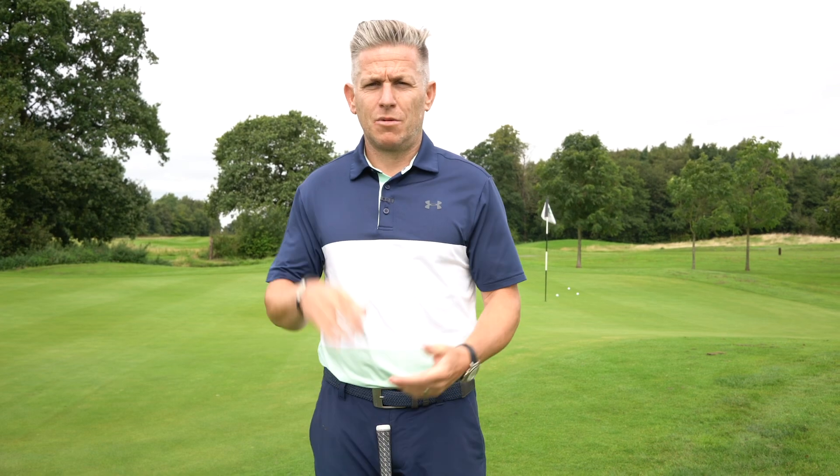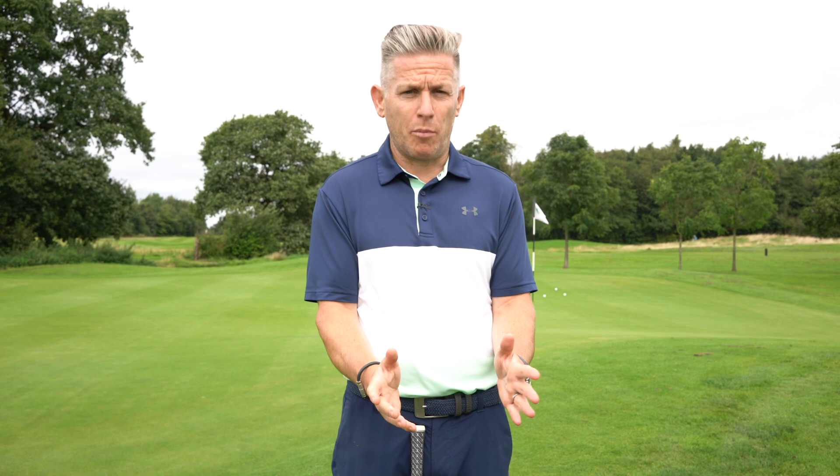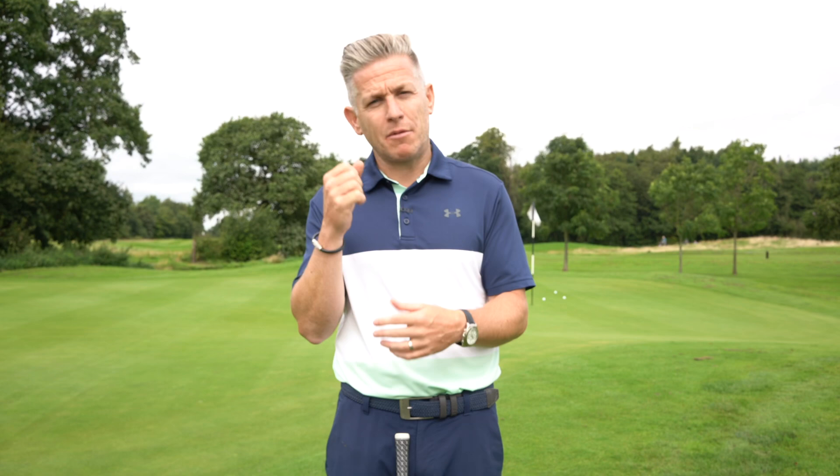We're looking at the common misconceptions with chip and run. Can you use a chip and run with a lob wedge and still use your wrists? Let's have a look at how you can, and how it's going to give you more consistency and more variability around the greens.